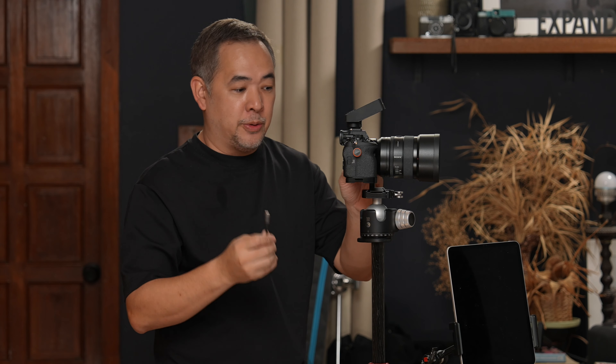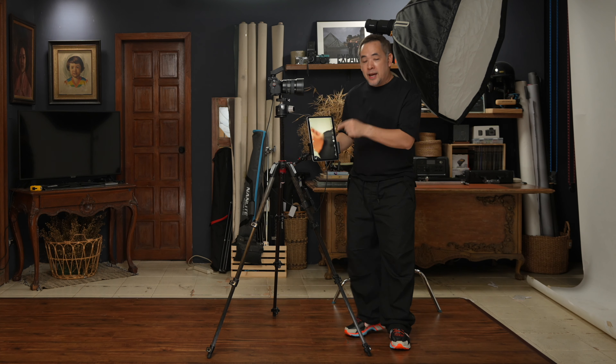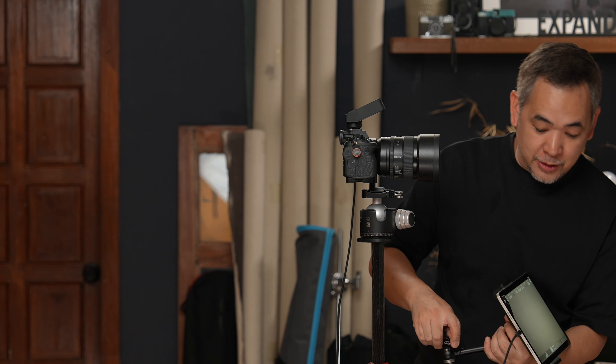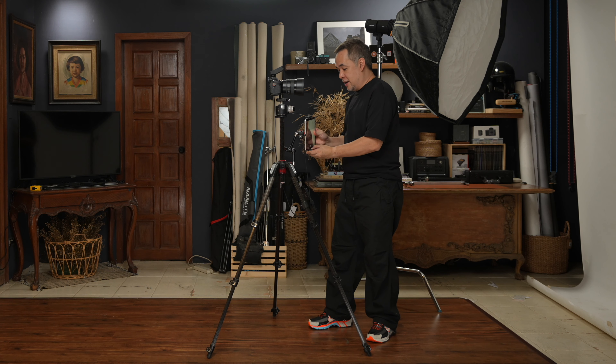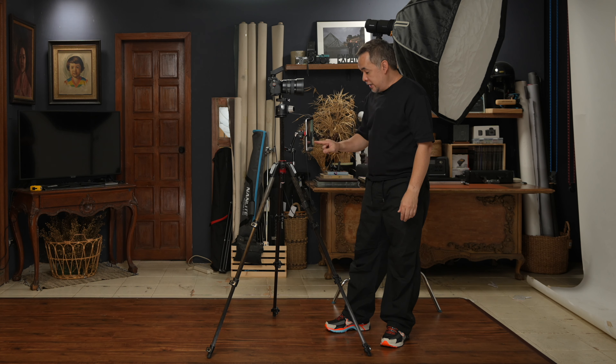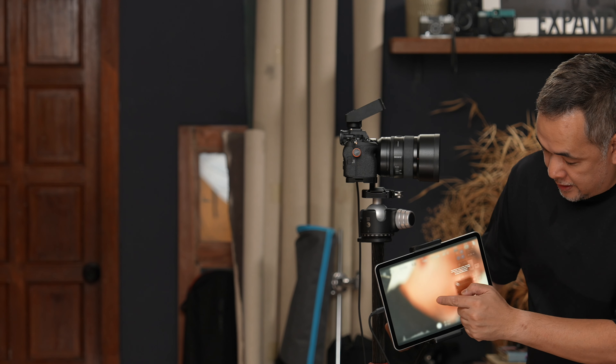A lot of you have been asking how I make the iPad work with my camera. I use a USB-C cord, plug it into the iPad, and open an app called Monitor Plus. It shows a live view of what my camera is seeing. I then screen record with my microphone on — that's how I show you the live camera view.